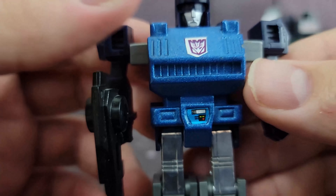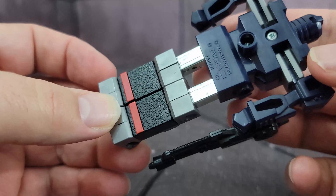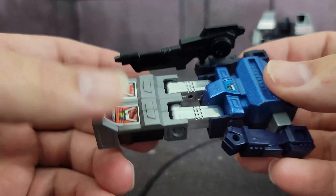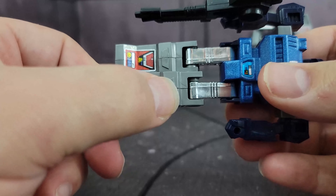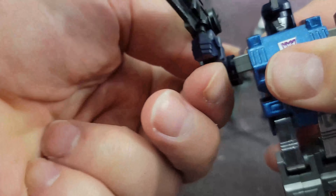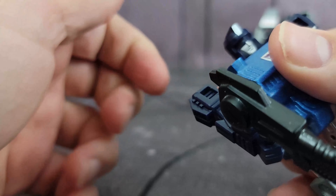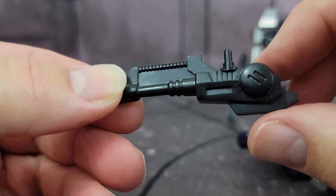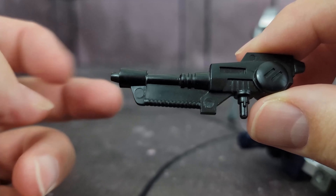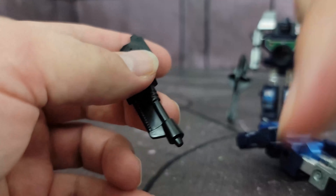Looking closely at Spyglass — he does have a metal chest, sticker detail, and paint work. Mine is a little bit loose in the legs, which is something to watch out for in all of these. His legs move back about that far and that far forward. His knees can only move one direction, which is forward because of transformation. But his arms do a full 360. He does come with an incredibly cool-looking gun. There are some variations on these as well, which you could look up — I believe on Fred's Workshop, which I will link down there. I highly recommend that site.